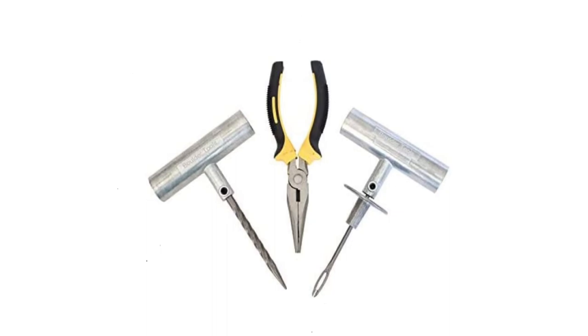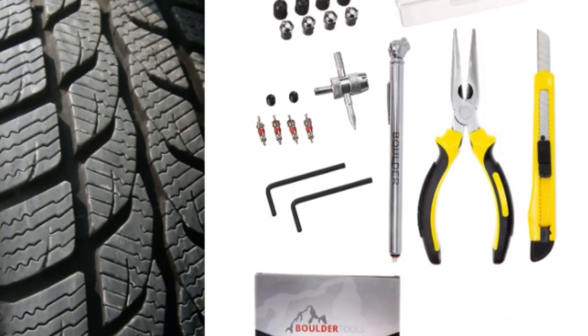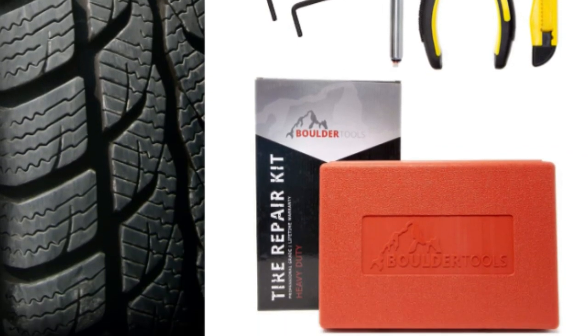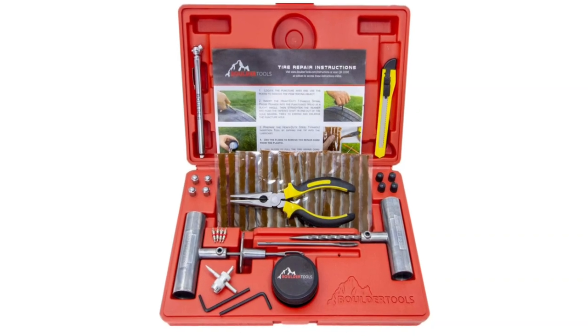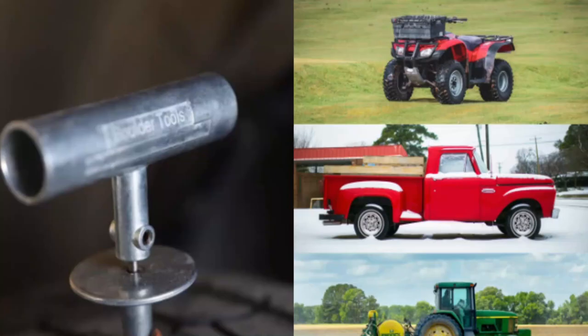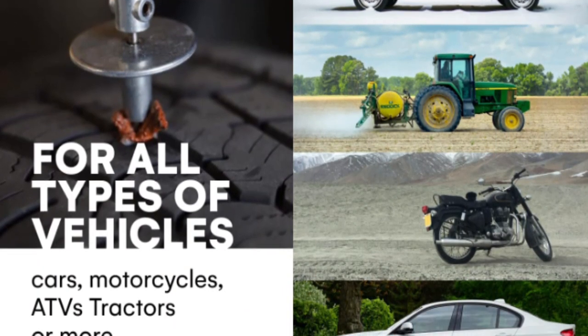A quality pair of pliers is essential for any repair, and this flat tire repair kit includes a strong and reliable pair. This radial tire repair kit offers 30 superior brown tire plugs, making it an ideal choice for repairing vehicles such as cars, motorcycles, ATVs, tractors, lawnmowers, RVs, dirt bikes, trailers, SUVs, and trucks.